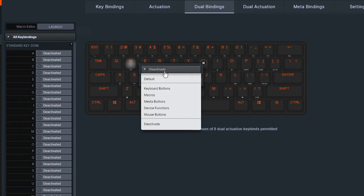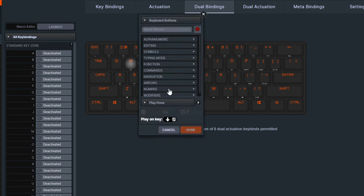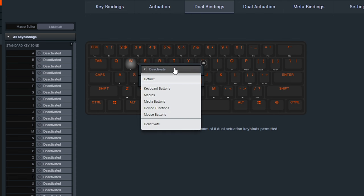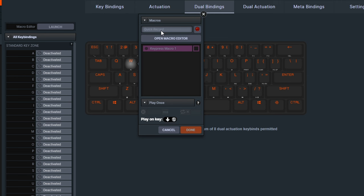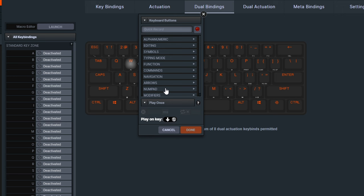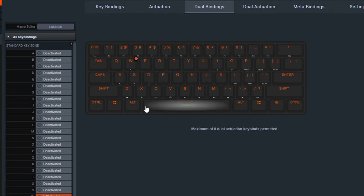You select the key you want and set up different actions — you could have a macro on a key press, or a keyboard button action. For example, I've made WASD so that pressing W to its full actuation point triggers Shift+W, so when I'm pressing W all the way down...